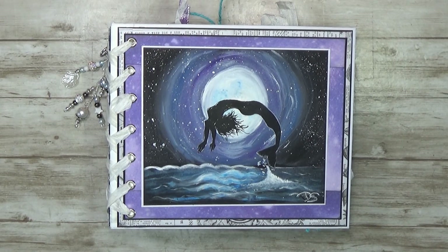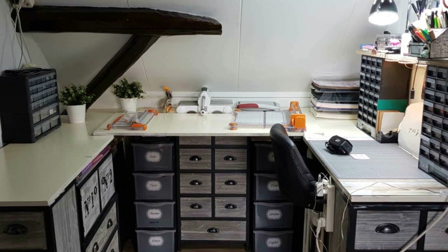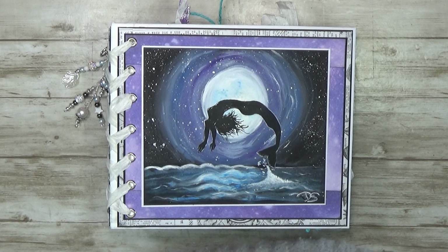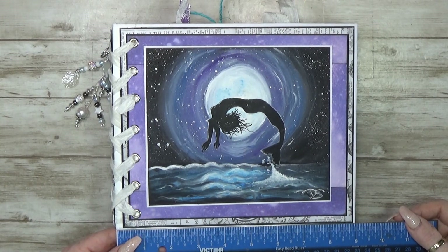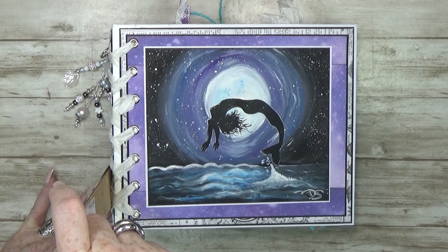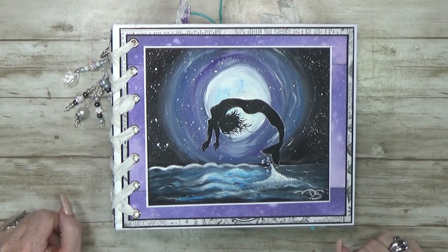Hello, welcome back to my channel! My name is Krap Green and today I'm going to show you my latest project. First, I'll show you how large this album is. It's a landscape album, nine by seven and a half inches — that's 23 by 19 centimeters — and the spine is 10 centimeters, four inches. So it's not a mini, but I do like the size.